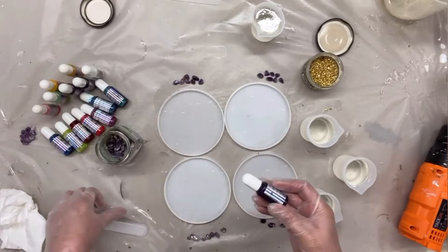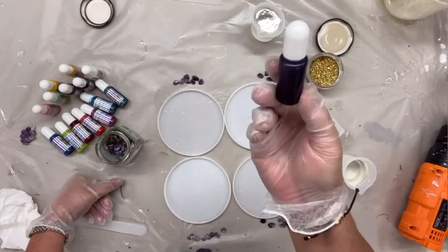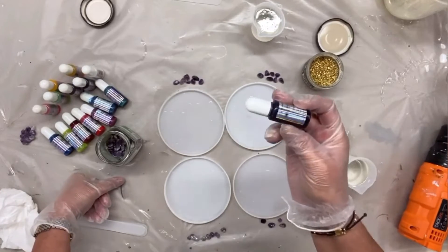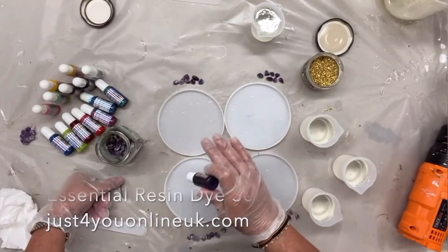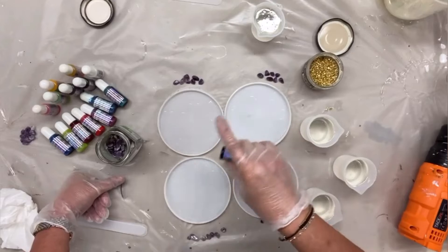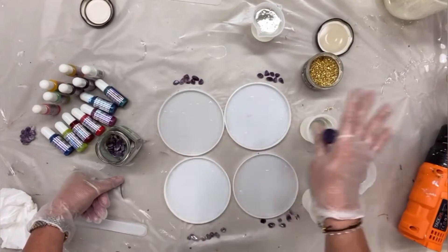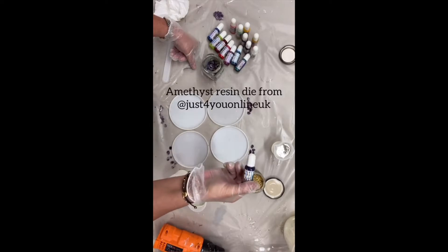I wanted to show you the resin dyes from Just For You Online UK. They are a colourant and they are liquid, and you can use them in very different manners — either put quite a few drops in and the colour will be much darker, or a couple of drops and you'll have this beautiful transparent resin. I use them a lot, in particular the blues and the greens for ocean pieces, for the first part of the beach when I want a transparent water. And today I thought it would be fun to show you the amethyst with some stones.